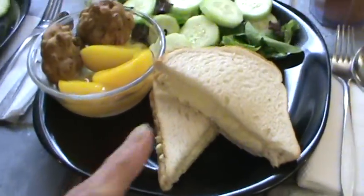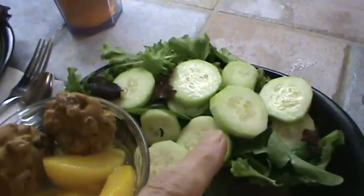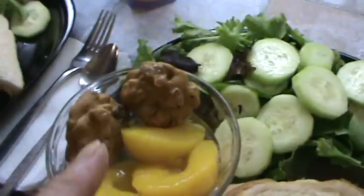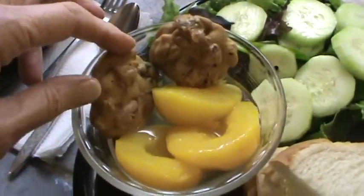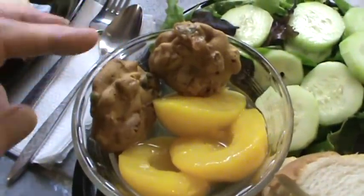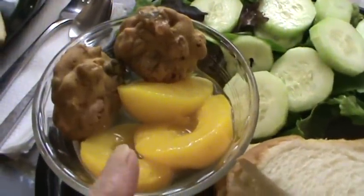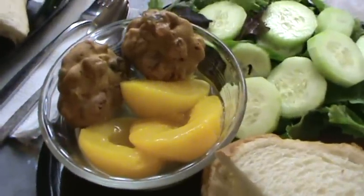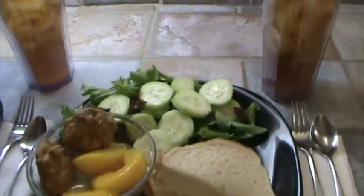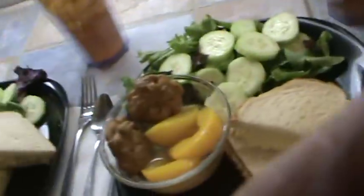Here's our supper tonight. We've got the egg salad sandwich, cucumber on a bed of baby organic lettuce — all I did was put salt on that — and we've got the balance of the peaches I opened a couple of days ago along with some fruitcake cookies. I really like to put ginger snaps in when we have peaches like this, but I don't have any, so these are spicy cookies left over from Christmas that I froze. And we've got our iced tea. Sorry about the jiggling.